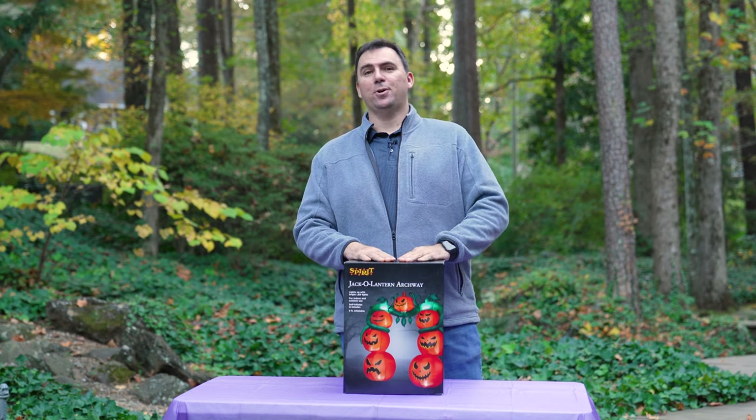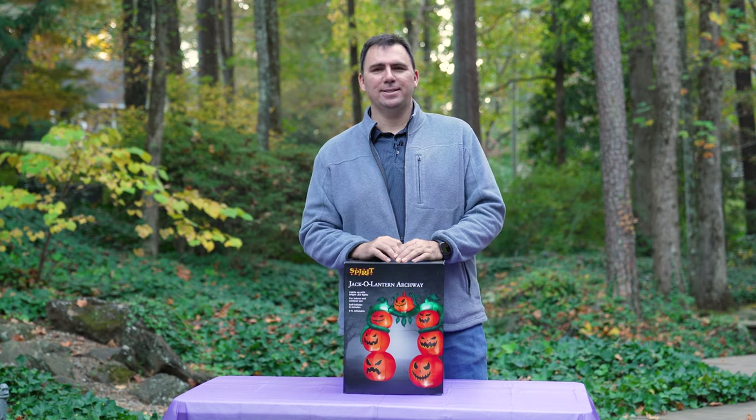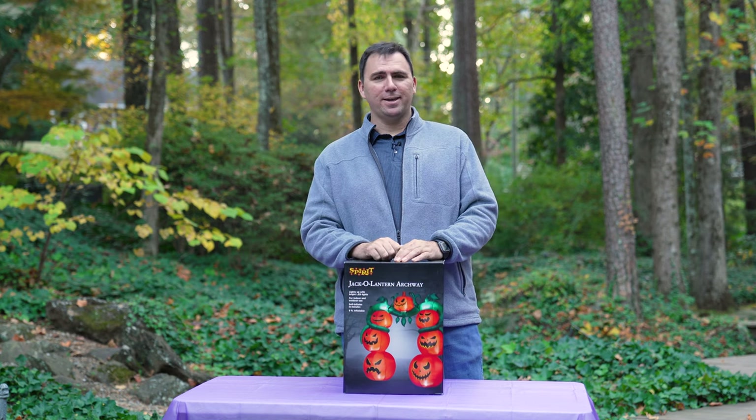Welcome back everybody. It is cold now in Georgia — I don't like that — but that does mean that fall is upon us. It's time for pumpkin spice everything. And of course, we can't talk about pumpkins without my pumpkin army that goes up the driveway.